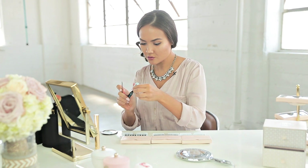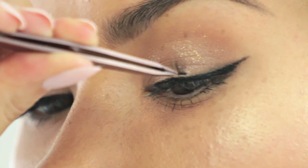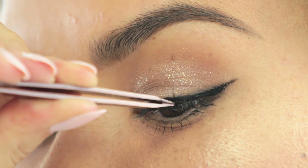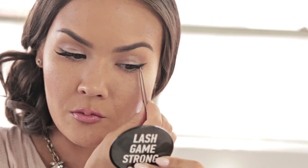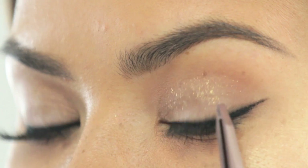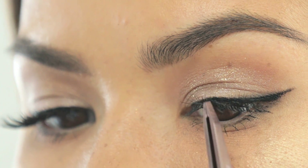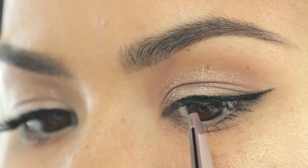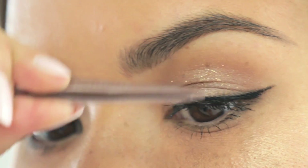Next I'm going to pick up the medium size triple individual lash, and once again I'm going to place it along my lash line towards the outer portion of the eye. As the glue is drying, I'm just going to maneuver it into place with my tweezers.